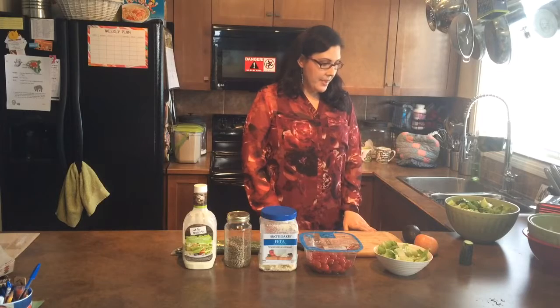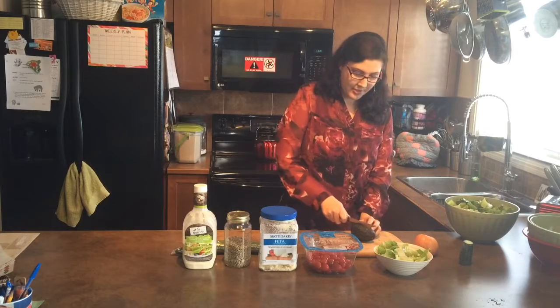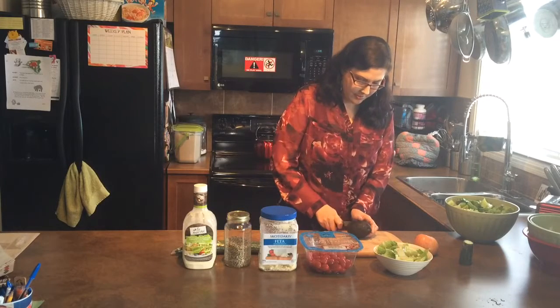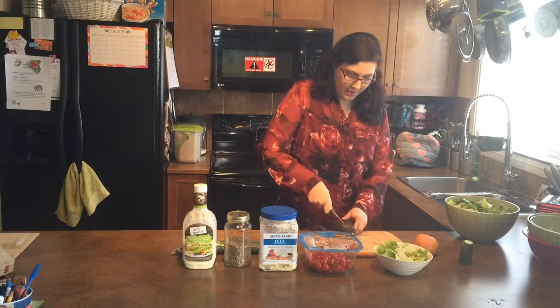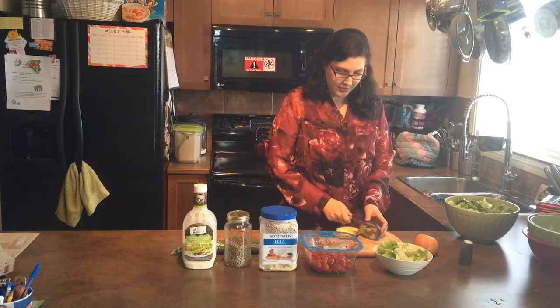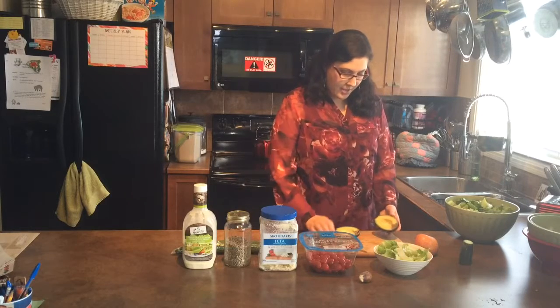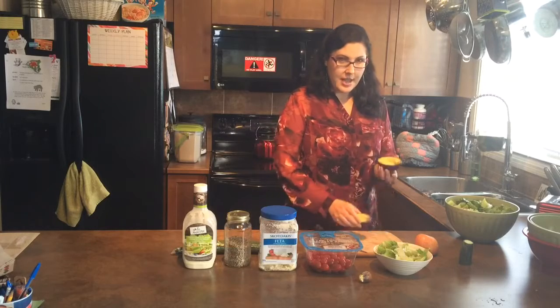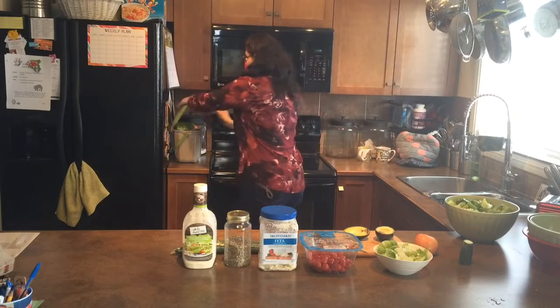Now I'm going to chop up an avocado. The proper way to do it, which I figured out a while back, is to just go around it. This one has been in the fridge for a bit so it's got a piece I have to cut out. You just half it and then you're able to take the pit out with the knife — which is poisonous — and put that into the compost.